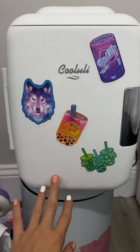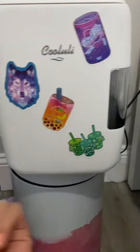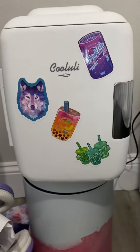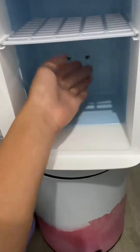Let's restock my mini fridge. I'm so excited. I added some stickers, and if you saw my video from yesterday, this is part two now of restocking it. So let's do it. It's really cold in here and nice and ready to be refrigerated.